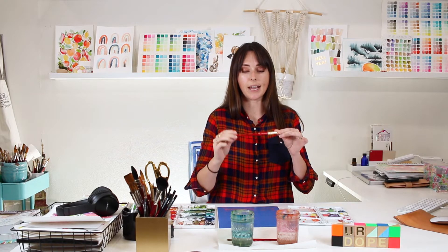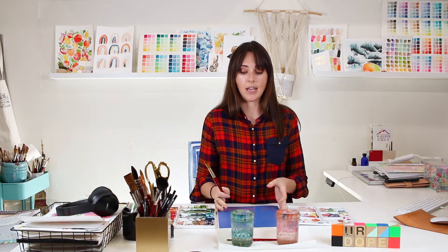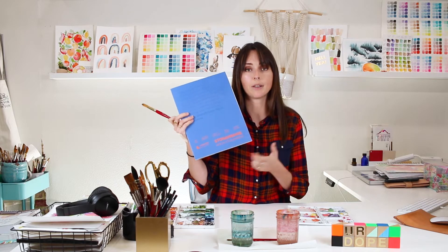To get started I have all my supplies out. If you don't know what supplies I use or need to buy some, make sure you check out our supplies video — I also have everything linked below in the description. For this entire video I'll just be using my size 16 Princeton Heritage 4050 round brush. Round brushes are my favorite, and I'll also be using cold press paper from Legion Paper — Stonehenge Aqua Cold Press.